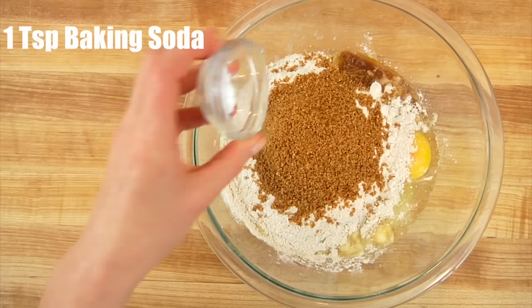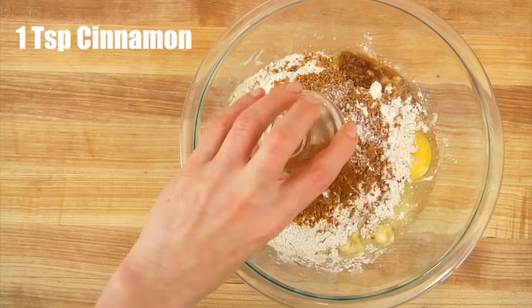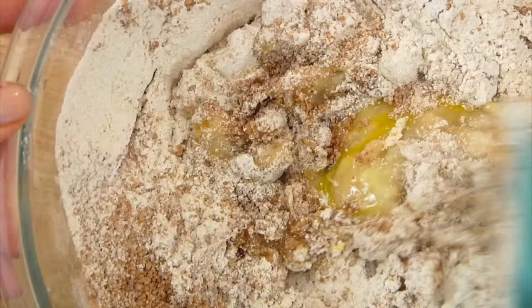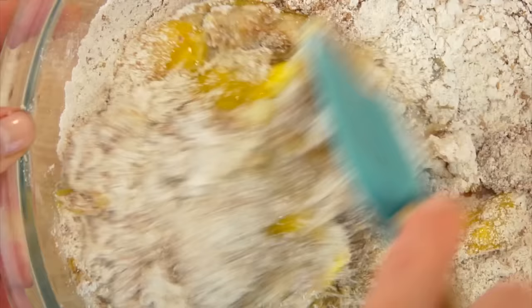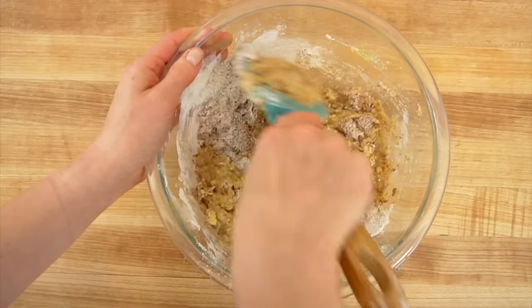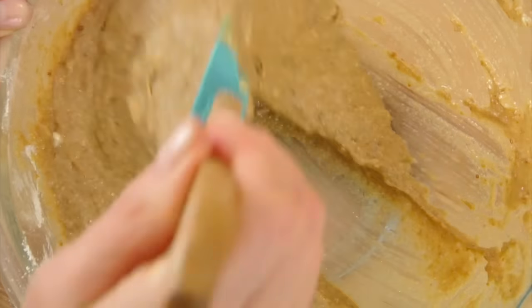One teaspoon of baking soda, one teaspoon of cinnamon, and a half a teaspoon of kosher sea salt. Then you're going to give this a big mix — you just want to mix until all the ingredients are just incorporated. This way we're not over mixing, because we don't want a tough banana bread.